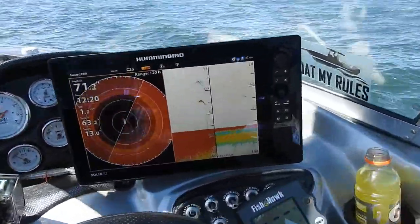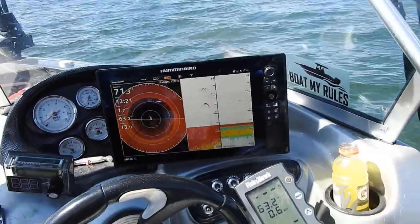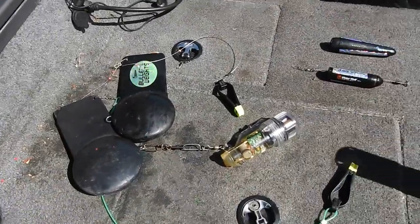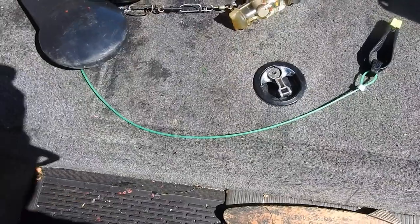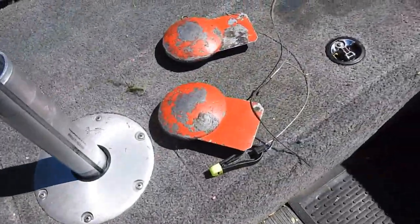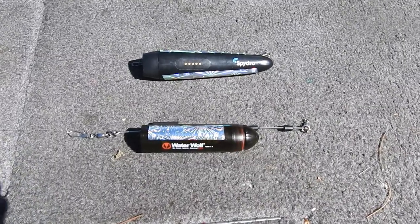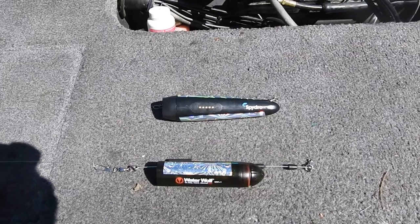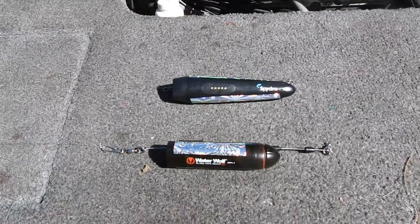One last look at our fish finder. Today I was catching cutthroats down at 41 feet — that seemed to be the best and I did quite well. The downrigger balls I have — the clips I use are Scotty's. I have an 18-inch leader on one, and the other is probably about 24 inches. I don't like anything shorter than 18 inches on a leader. These are the two cameras I had down: one is a Water Wolf and the other is a Spydo. The Spydo turns on as soon as you put it in the water, but it costs $100 more than the Water Wolf. We'll see which one has the best picture.